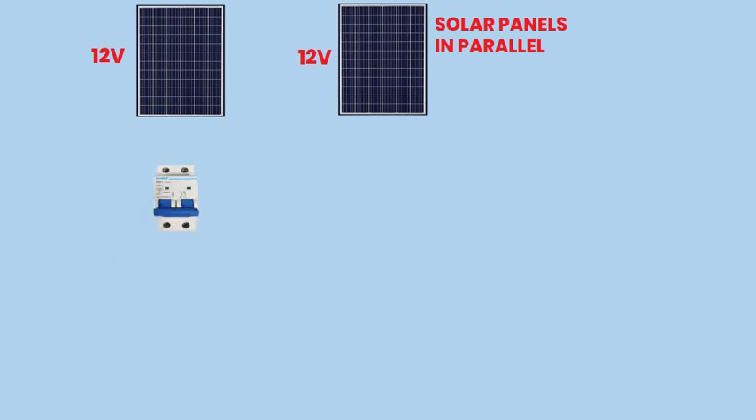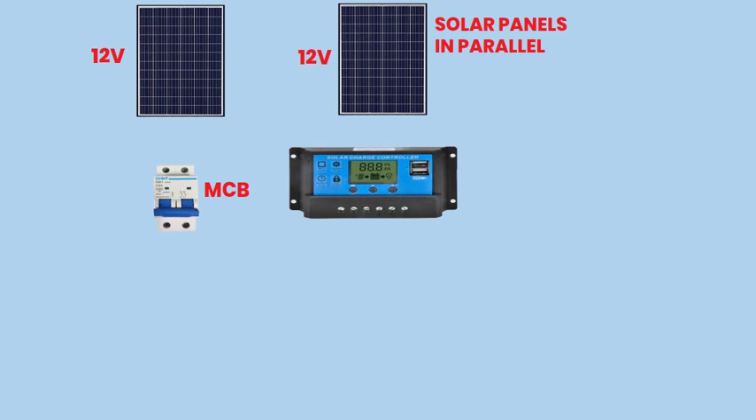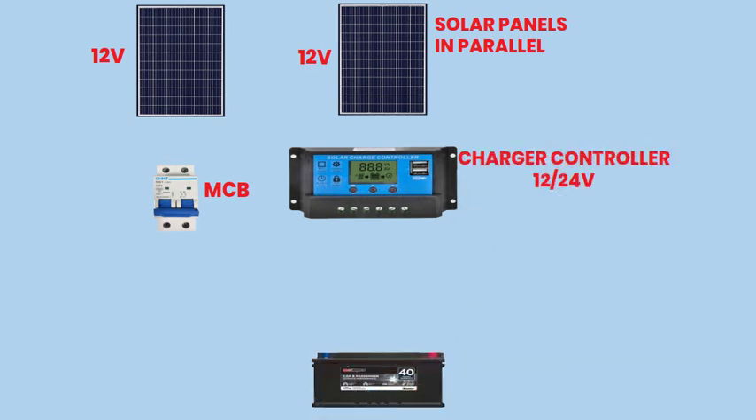By following these instructions, you'll learn how to integrate the solar panels with a double-pole MCB (miniature circuit breaker), a charge controller, two batteries, and an output load.